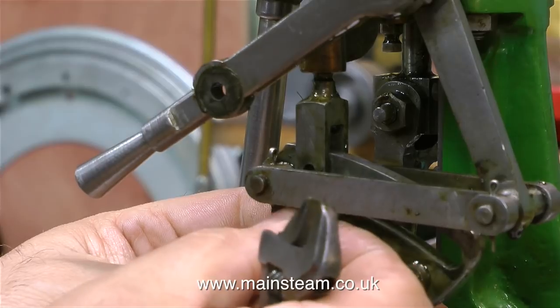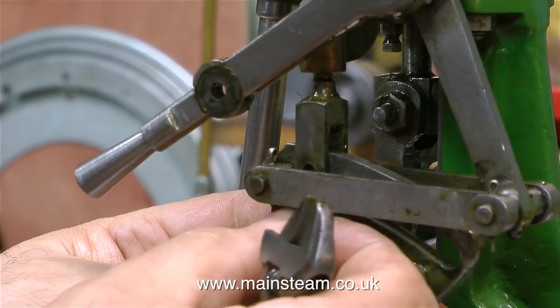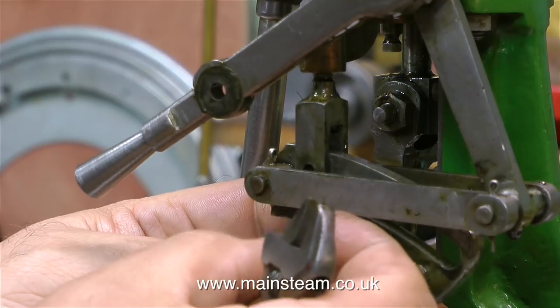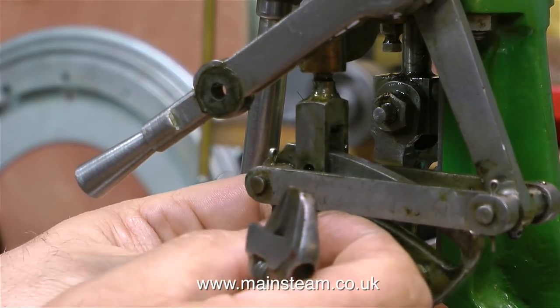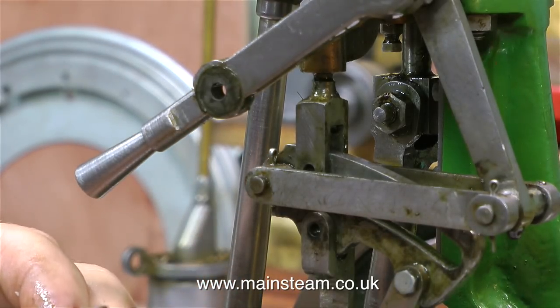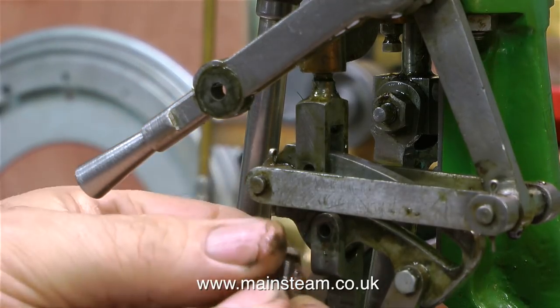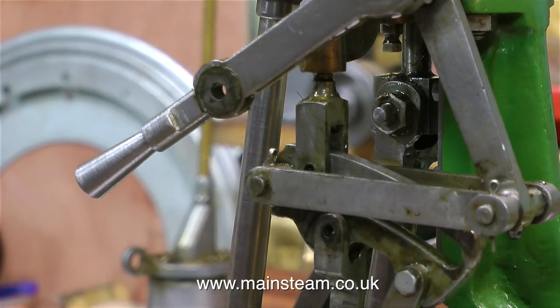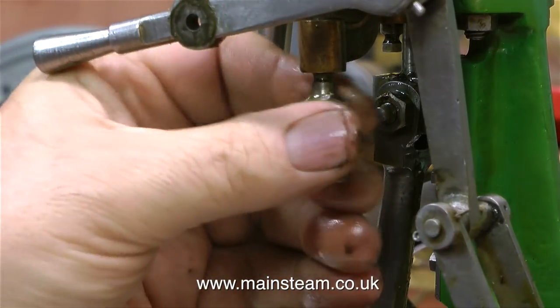I'm really being careful not to drop any of these small nuts and bolts on the floor, because my workshop is an absolute disgrace — I freely admit it. On Thursday, two very good friends of mine along with myself are going to spend the entire day cleaning it out, and after that I'll be able to do a workshop tour. My workshop is a very humble affair — not a big posh workshop.